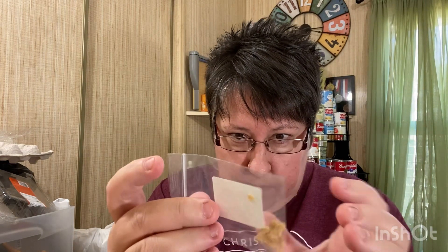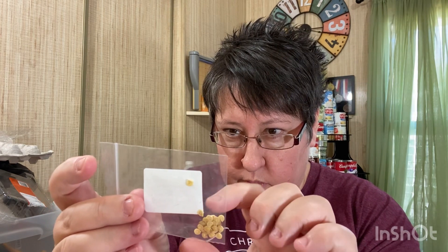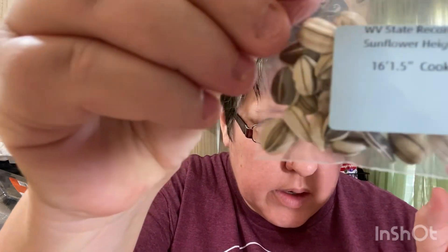This is a West Virginia state record bell pepper - the winning one was one pound 1.1 ounces, and the record for length was 6.5 inches long. That's a pretty good size bell pepper! I'm going to try that one - I don't expect to grow an award-winning pepper, but it'd be pretty cool to get some bigger bell peppers than you normally get. There's also a West Virginia state record sunflower - height 16 foot one and a half inches. There's the bag and the seeds.